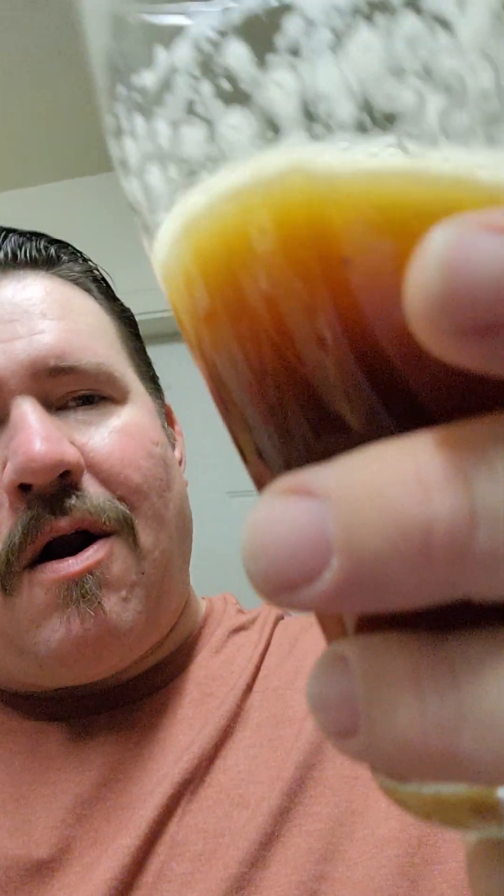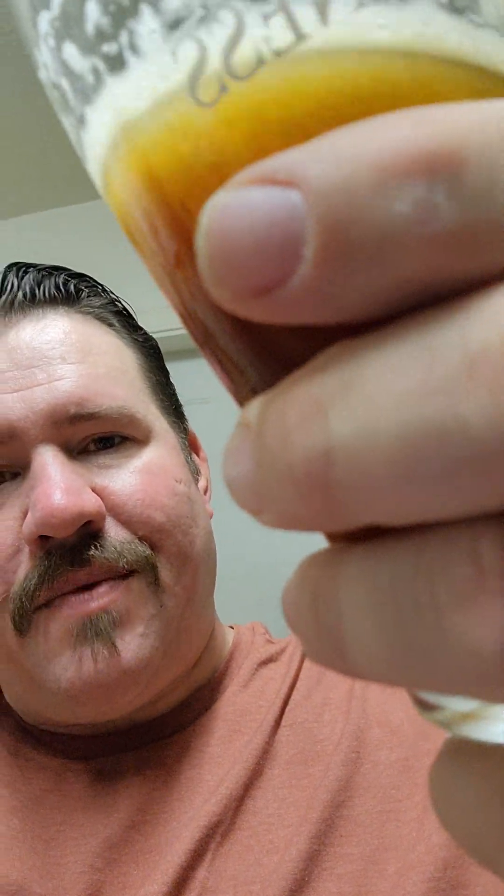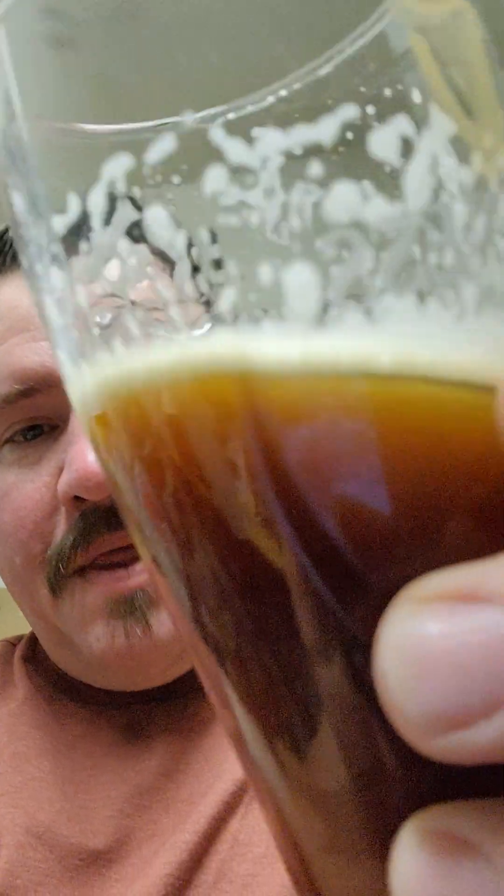Mmm. That is really good. That's a nice ale. It's got the right amount of carbonation to it. It's not supposed to have a lot of carbonation, as it's an ale. But it is beautiful — look at that nice color. Look at that beautiful color. Isn't that nice? That is just nice.